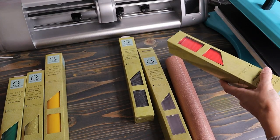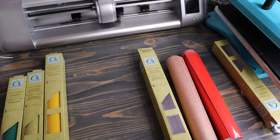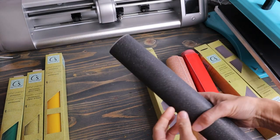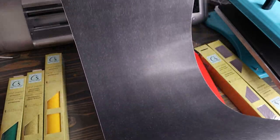Now that we have our colors out, let's go ahead and pull up our SVG file on the computer and we will get that ready. As you can see, it definitely gives you a lot though — this is a good bit of vinyl for being only a dollar.